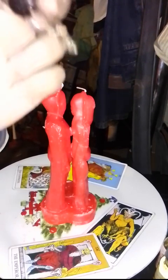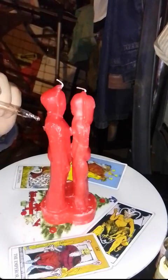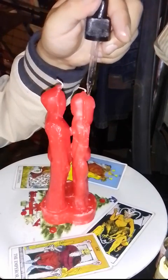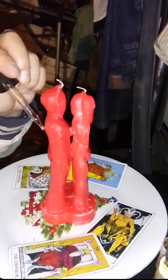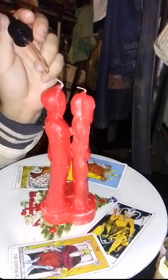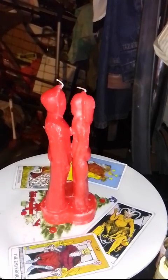I'm going to be using this Come To Me oil — I'm going to dab it on. I already wrote down their names on the candle, so you guys should do that as well. You should always write names on candles — to represent you and this person. We're going to rub it in. I'm going to set the intention in the mind, body, and soul to want this person to come to them.